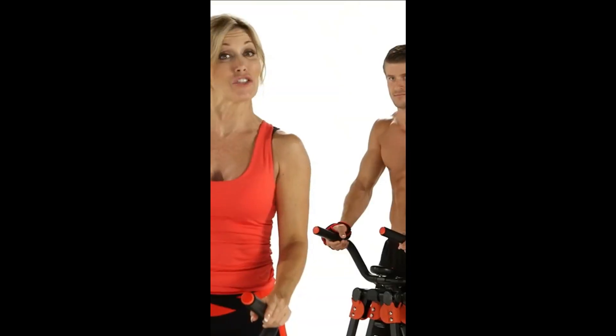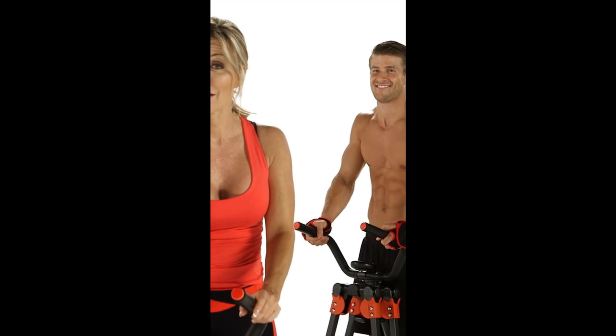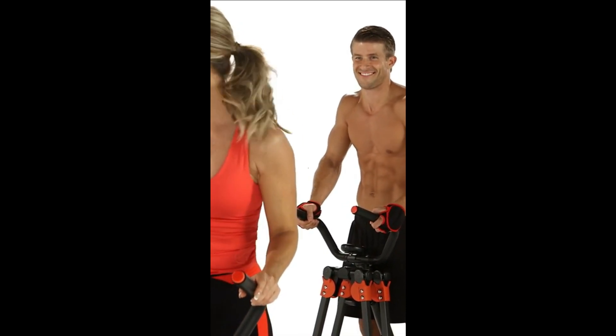This is the advanced workout. So if you're ready, let's warm up your body and get into this. Let's go.